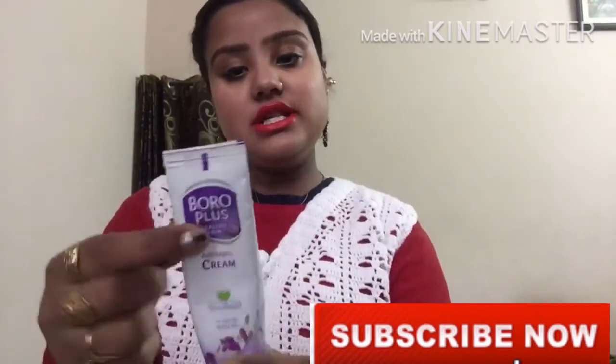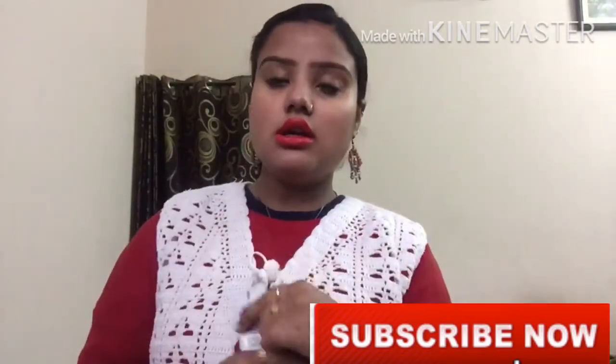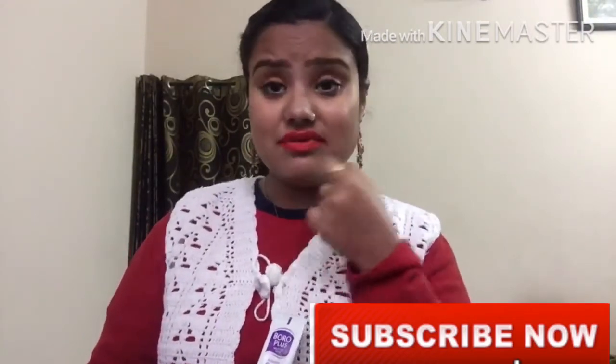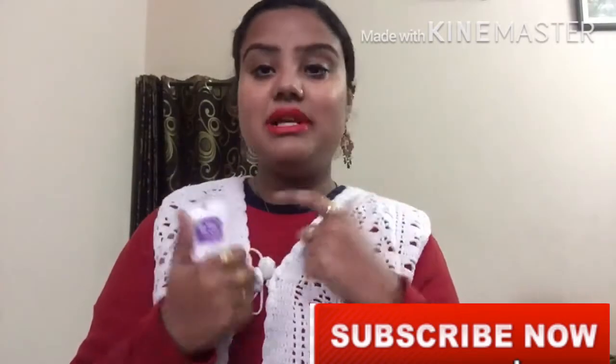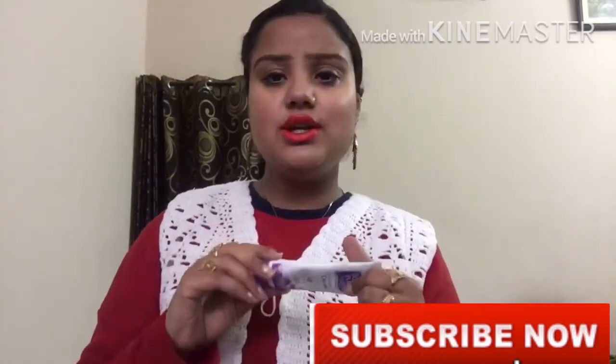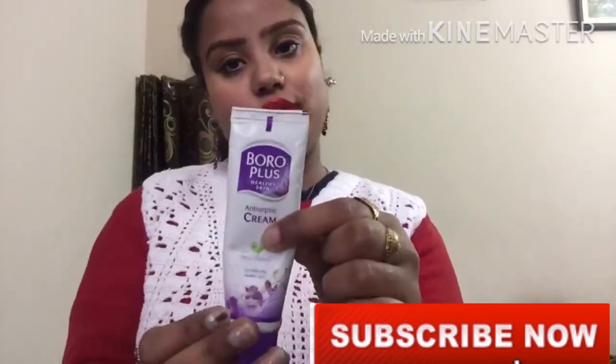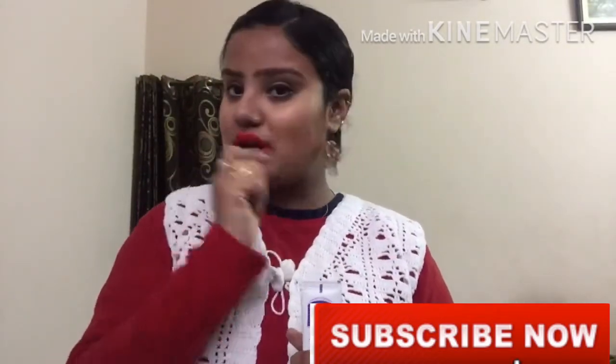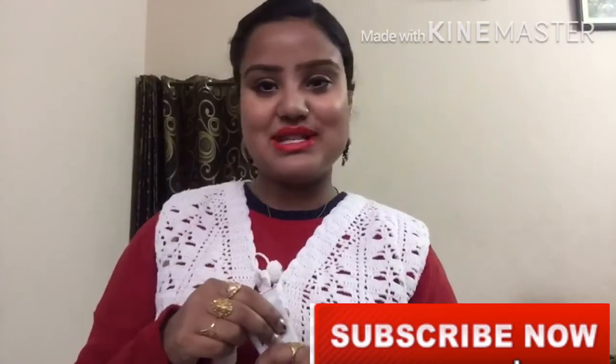What we are using from childhood — yes, Boroplus! Friends, Boroplus is very good. If your lips have a problem or are very dry, then apply a thick layer of Boroplus and it will be very good. Your lips will be moist after using it.